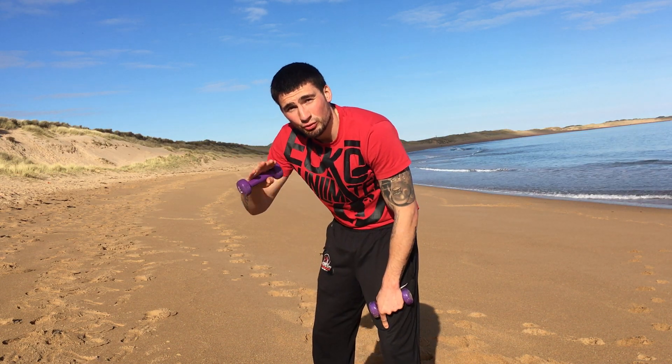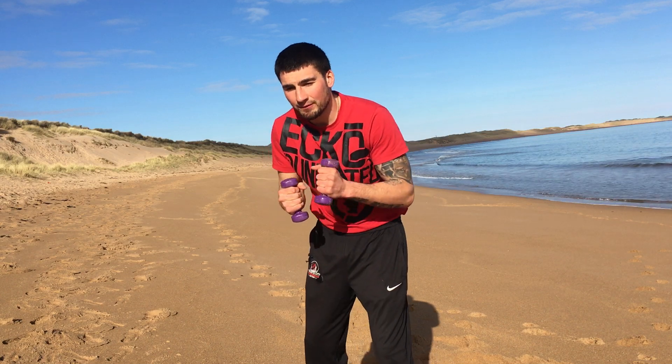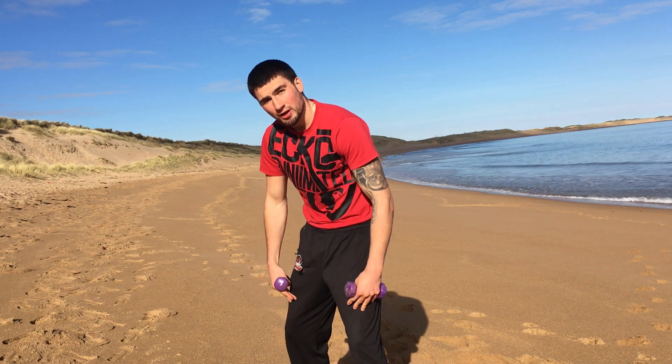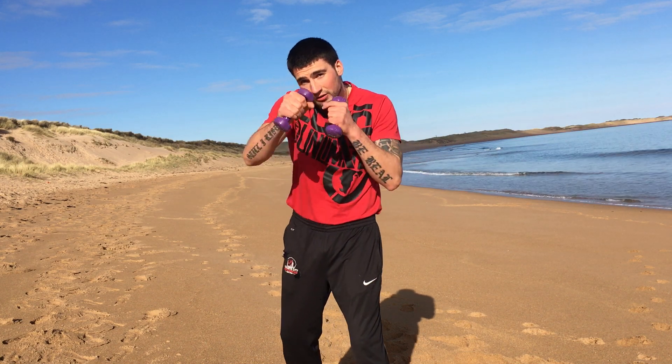The key here is to slow the shadow boxing down a bit, so that you're making sure that every punch you're using the full kinetic chain of your body. Power's coming from the ground, up through your legs, into your hips, through your core, into your shoulders.